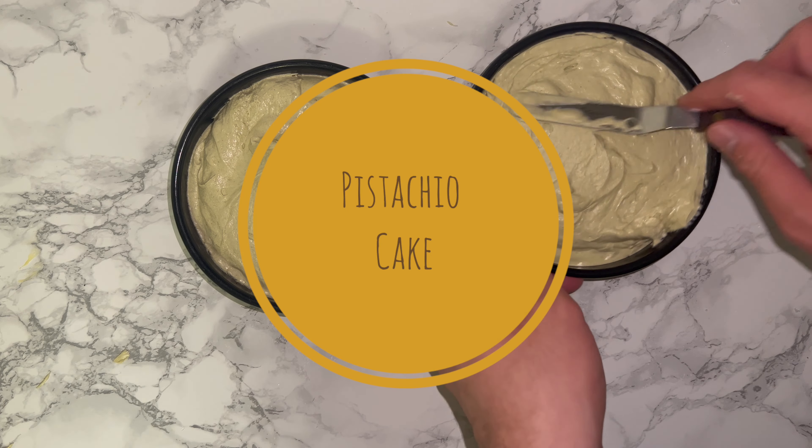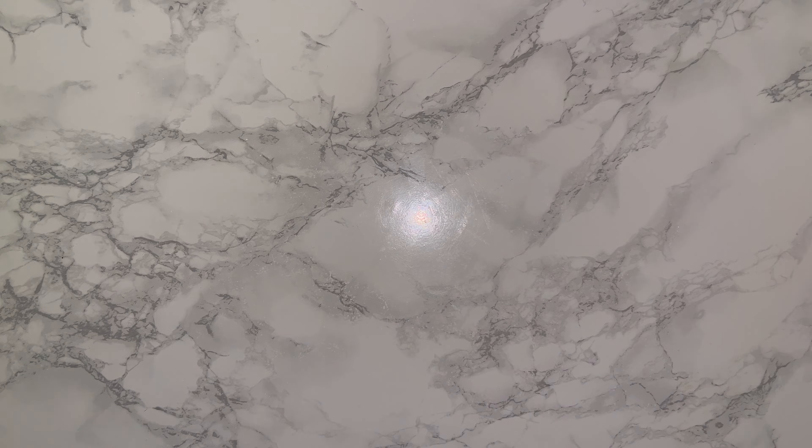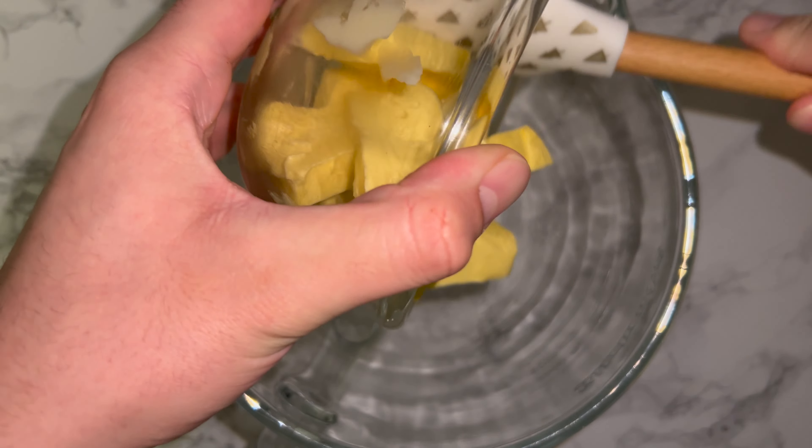Hi guys, welcome back. Today I'm going to be showing you how to make this pistachio cake. To get started, grab yourself a large mixing bowl and place in your butter, which is at room temperature, followed by the granulated sugar, and beat the two together until they are lighter and fluffier.